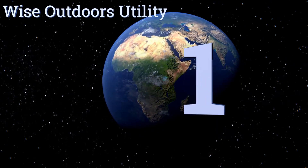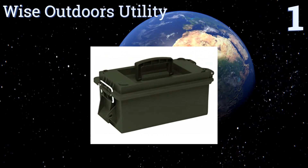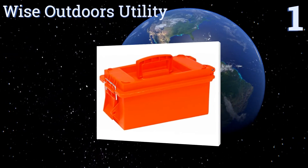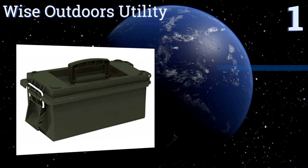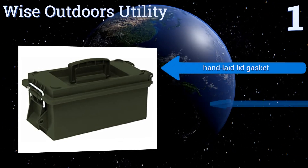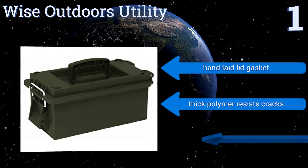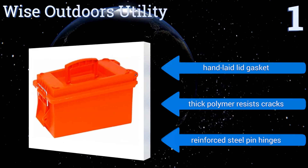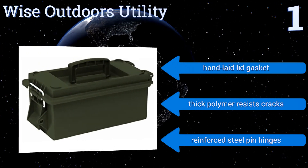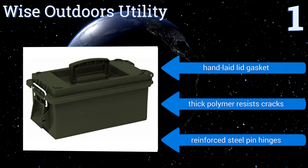Coming in at number 1 on our list, the Wyze Outdoors Utility has a 12-inch by 6-inch interior compartment suitable for stashing a decent supply of food, phones, flashlights and other sundries. Its built-in carrying handle helps you stay on the move with ease. It features a hand-laid lid gasket, a thick polymer that resists cracks, and reinforced steel pin hinges.